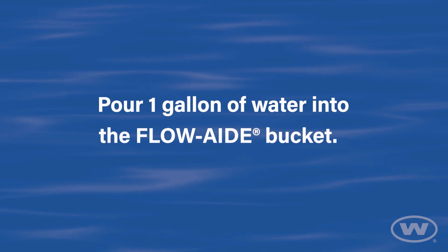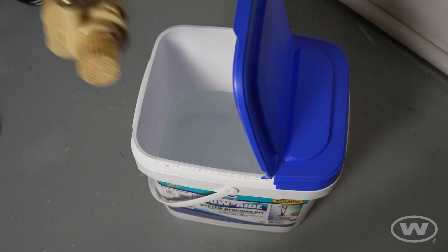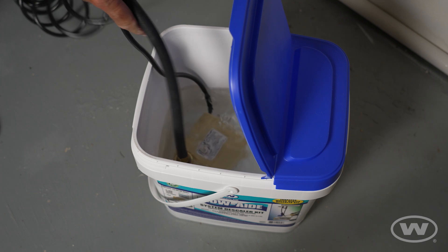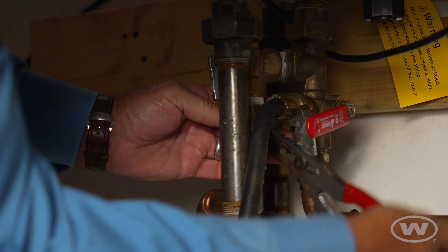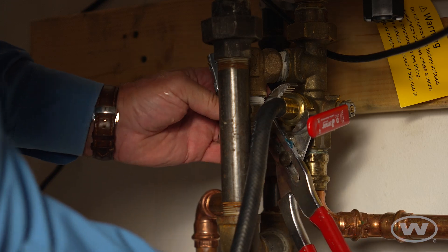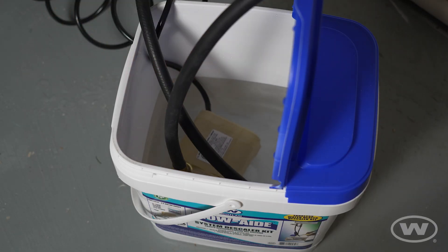Pour one gallon of water into the FlowAid bucket. Place the connected pump in the FlowAid bucket. Connect the second provided hose with a female and male connection to the hot service valve port and place the male end of the hose in the bucket.